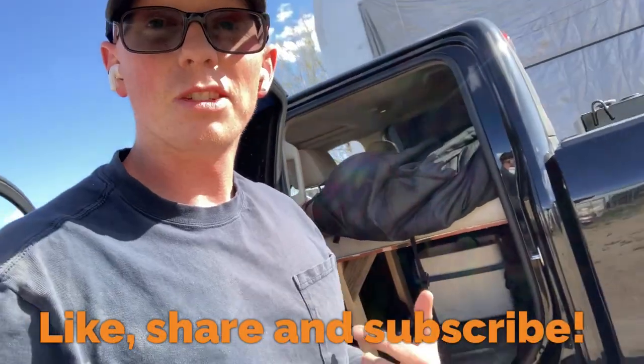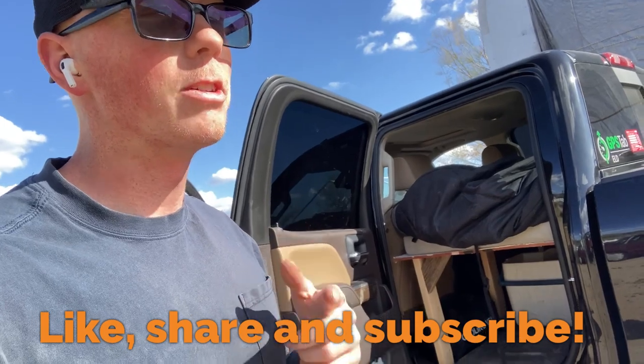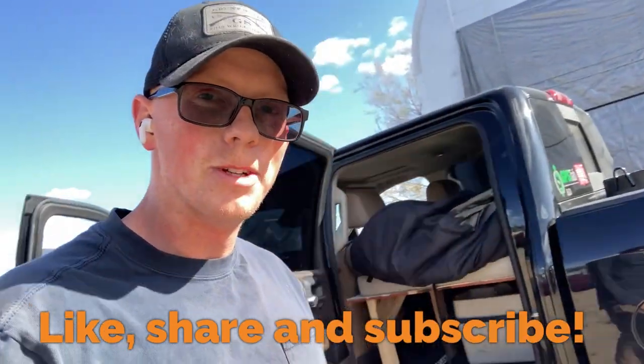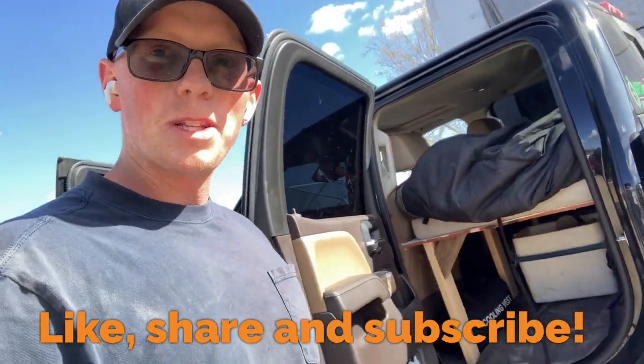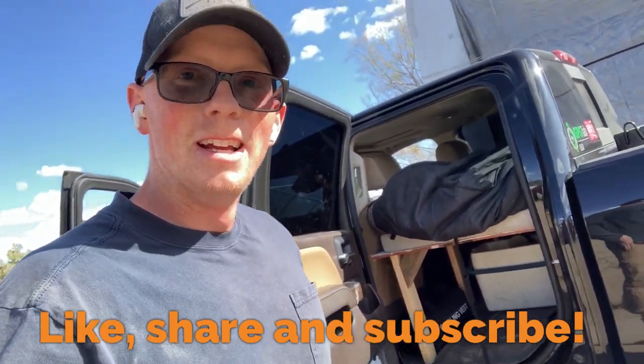Okay, we're all set up. If you guys are liking this — the DIYs, the how-tos — please like, share, and subscribe to the channel. I'm just trying to share the information and show you guys how it works. Let me know in the comments what you think — questions, critiques, anything. I'm all ears. Thanks for watching guys.